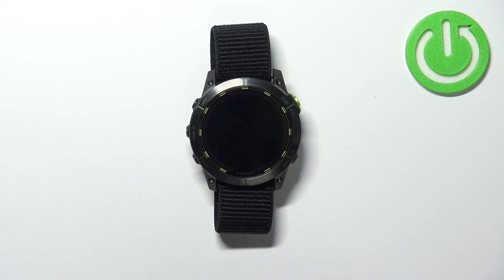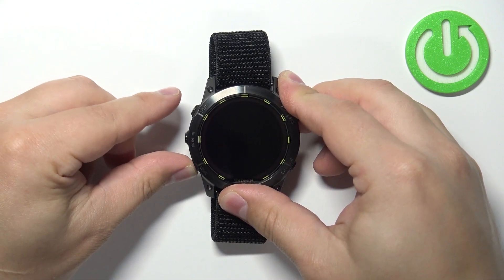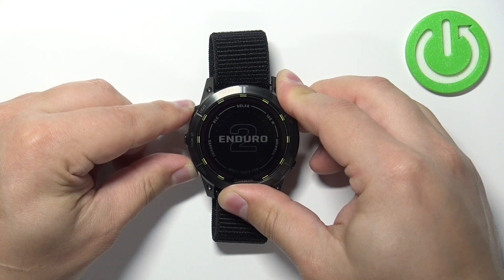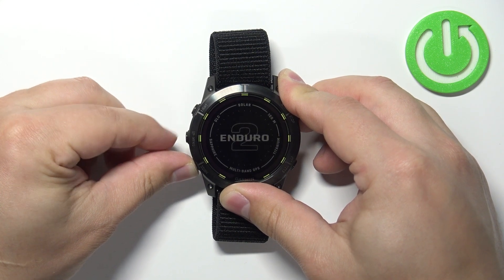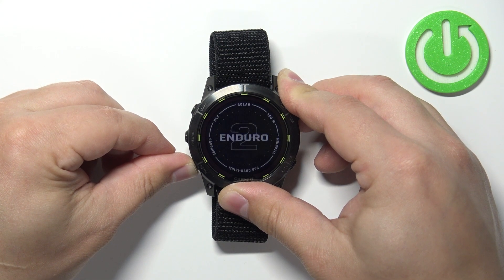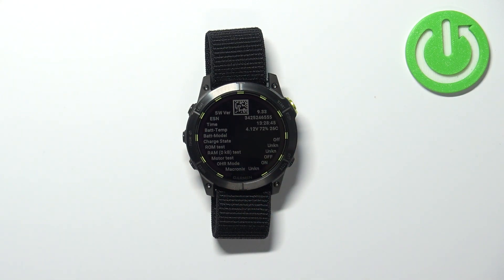Once the watch turns off, press and hold the down button and keep holding it, and while holding the down button press and hold the light button to turn on the watch. After the watch turns on you can release the light button but keep holding the down button until the menu appears on the screen. Once this menu appears you can release the down button — this is the service menu.